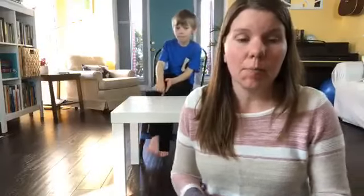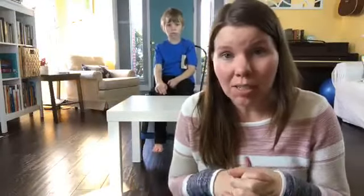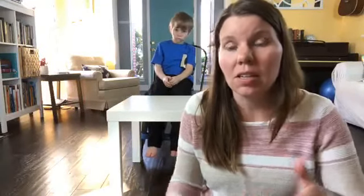So the first tool I wanted to show you — all three of these tools I'm going to show you today are from LakiKid. They're an awesome company created by a dad of a child who has autism, and he has created some really high quality tools for helping kids get their sensory needs met.